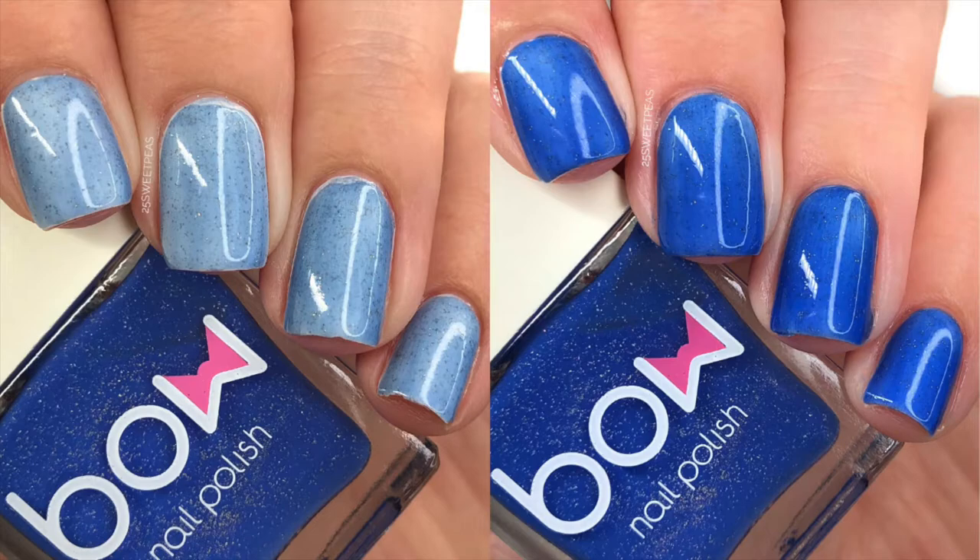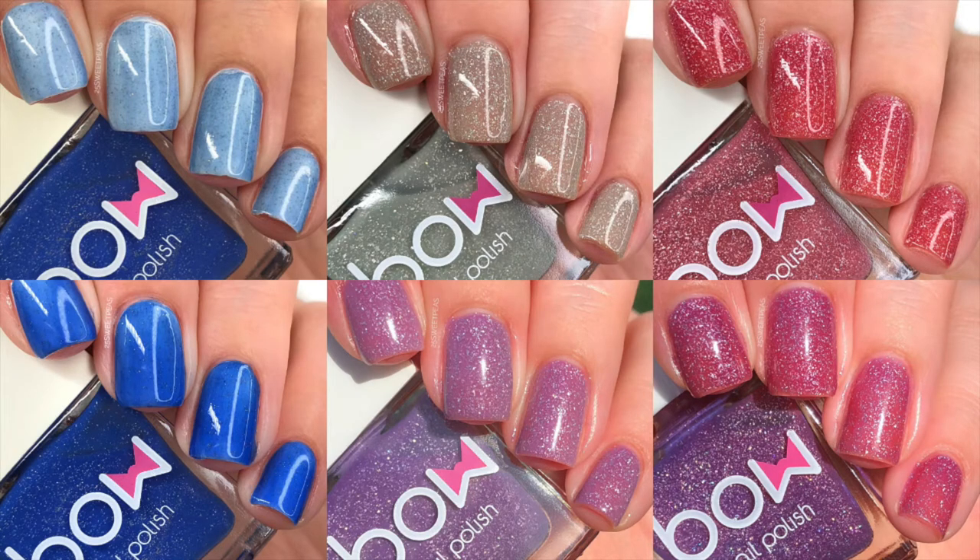Here is a full look at all three polishes. The top row is the normal standard state of each polish, and the bottom row is the temporary changes they'll have every now and then.